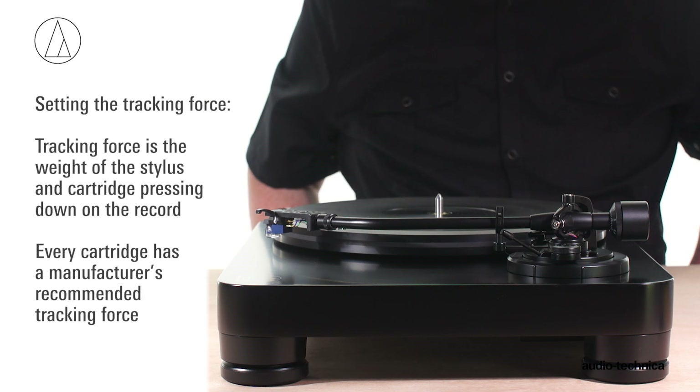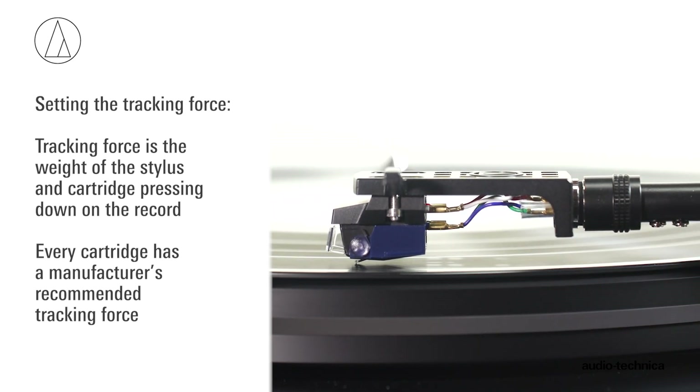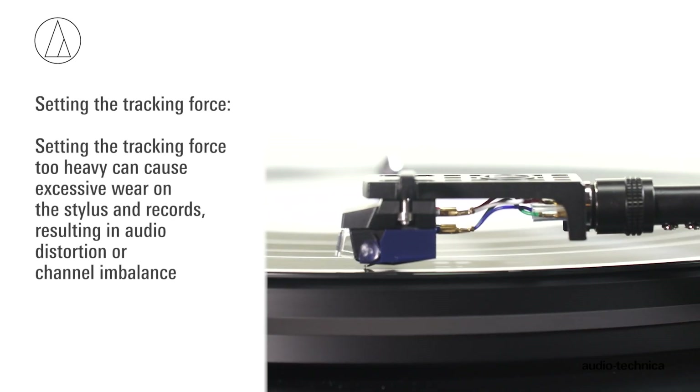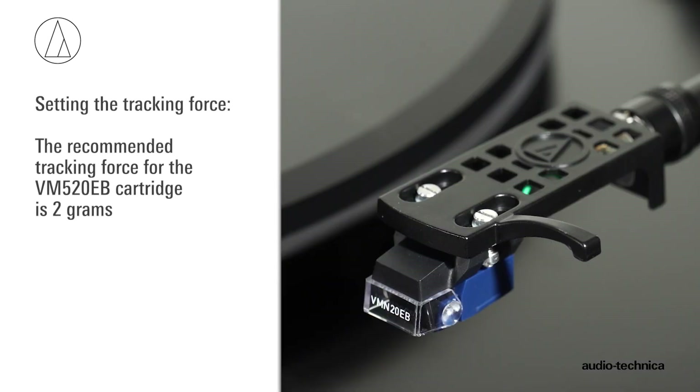Now set the stylus tracking force to the manufacturer's recommendation. Every cartridge has a manufacturer's recommended tracking force. Setting the tracking force too light can cause the stylus to skip out of the groove on loud or dynamic passages. Setting it too heavy can cause excessive wear on both the stylus and records, resulting in audio distortion or channel imbalance.